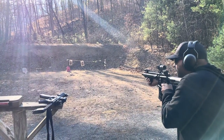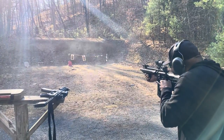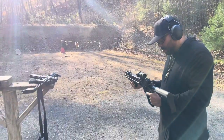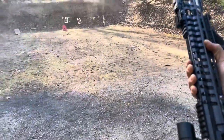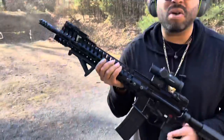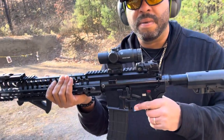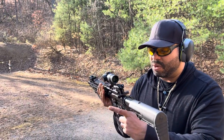You got your ears on? This is very, very nice. What's this called? This is the POF P415 — Patriot Ordnance Factory. The sight's called the Primary Arms GLX2. Hey, you guys need to try this out — this is one of the most awesomest guns I've fired, man.